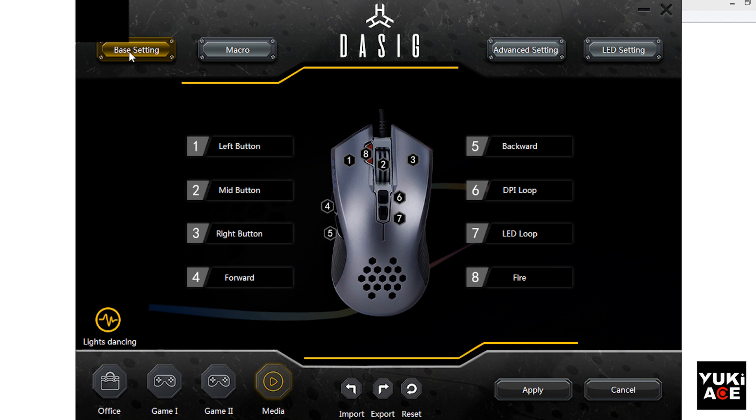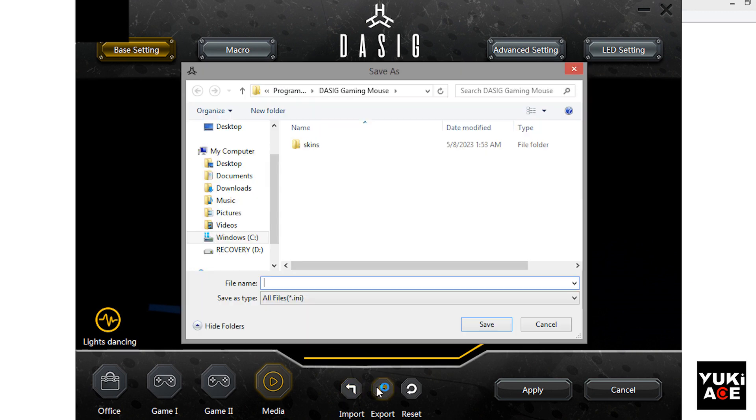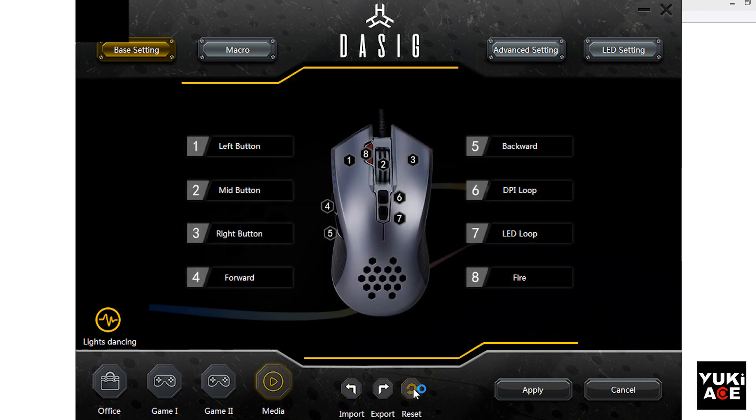The user interface is really good. Here we have the office template, which you can use for work-related functions. There are two game templates for different game settings, and a media template which you can assign functions for music and video settings. You can also import and export your preferred settings as files, so you can save as many as you want. You can reset your settings as well.